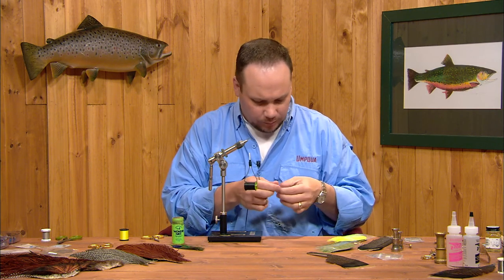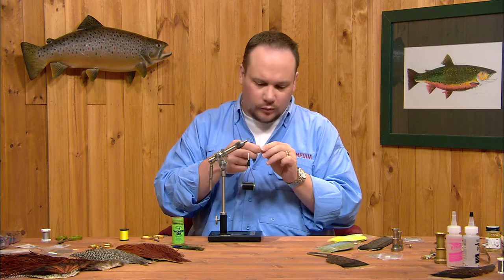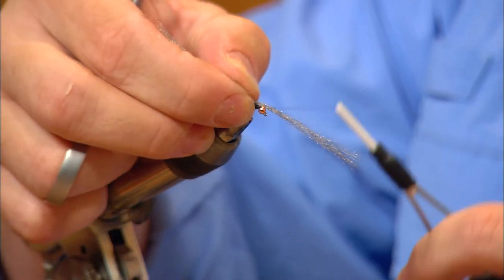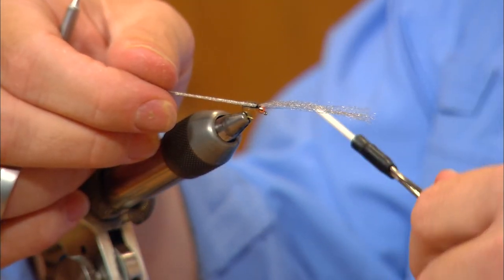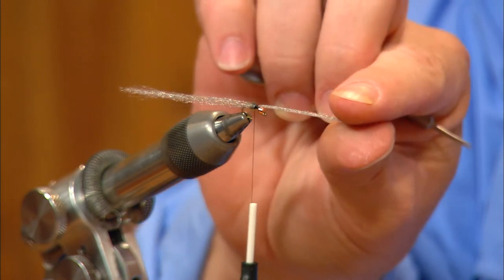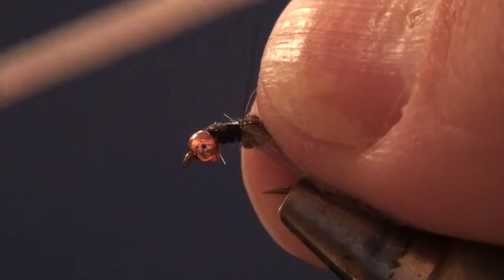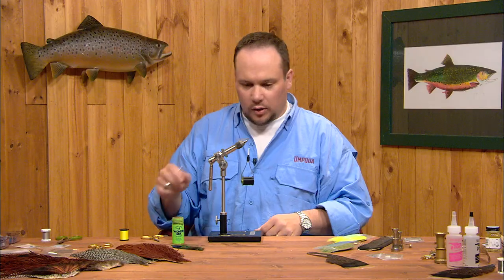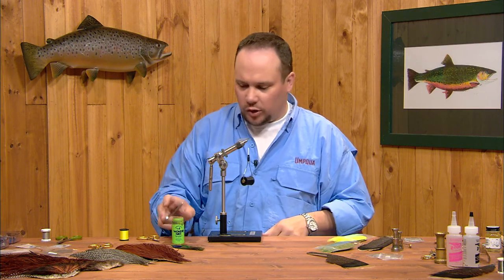This is where we'll tie our wings in. These wing buds are going to be just short little stubs. I'm going to start with a much longer length of Z-Lon than I'll really need. The trick is to lay it in and tie it down at the center of its length along the far side of the hook, then wrap back over it to anchor it in place. Then take the remaining front end and double it back on the near side and catch it with a few turns — so we've got these wings swept back along the sides of the fly. We'll trim them at the end.